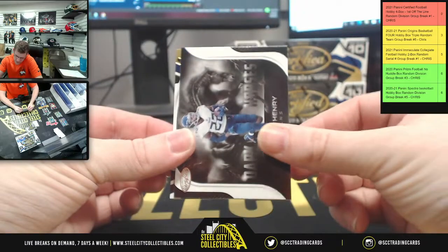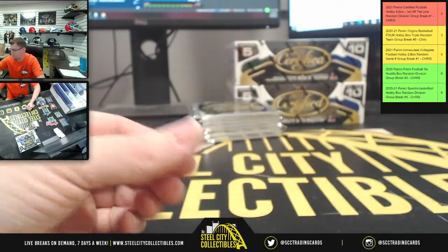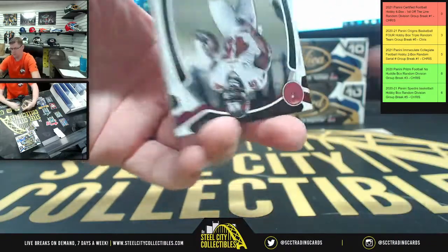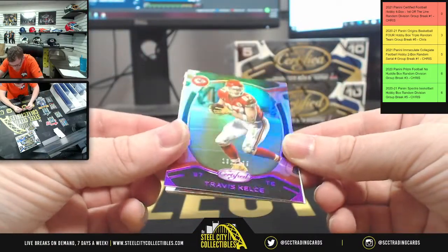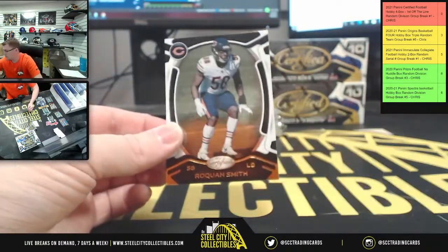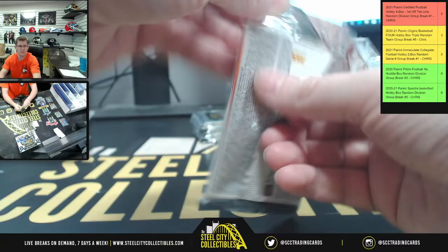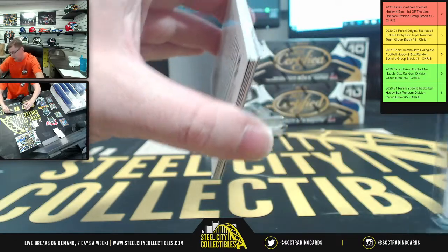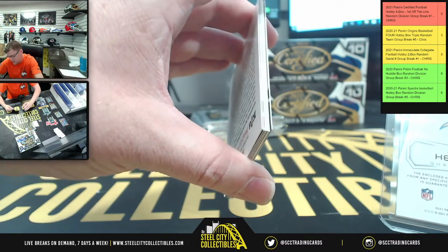Dark horses — Derrick Henry. Matthew Stafford, Austin Ekeler. Hot box, muy caliente! Devon White. Upside down — 131 of 199, Travis Kelce, Aaron Rodgers, seal of approval, Cam Newton, Aqib Talib. Our piece of the game cards — are they game-used? Let's see what it says. For the Herbert, it says the enclosed authentic memorabilia is not from any specific game or event.